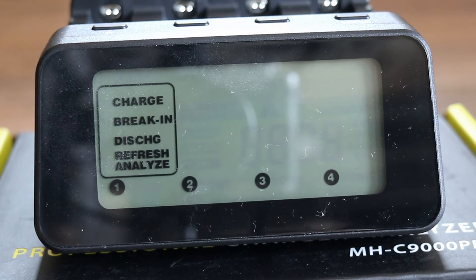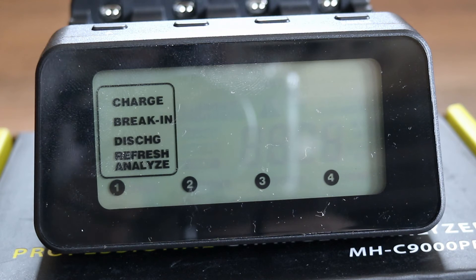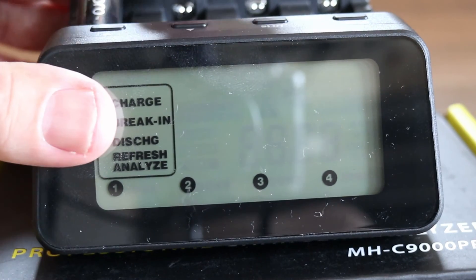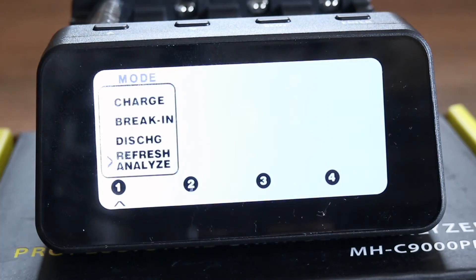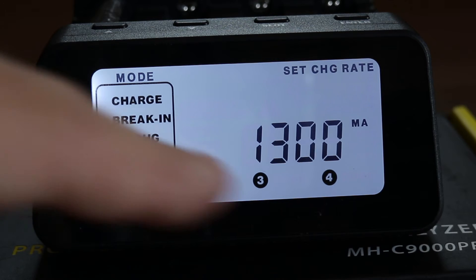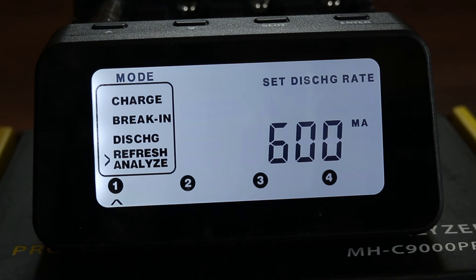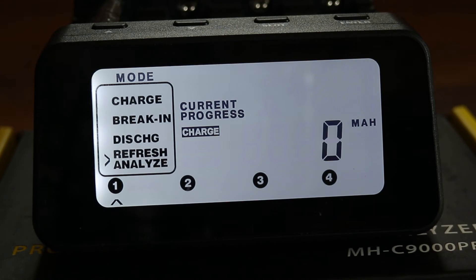Before you begin you need to know the charge and discharge rates for the battery you're going to charge. The battery I'm going to charge has a rating of 2550 milliamp hours, and looking at the user manual the charge rate is 1300 and the discharge rate is 600. You need to know this because you need to act fairly quickly — if you don't press a button within 10 seconds it will default to the last setting. Put the battery in slot one — negative end first, then press down the positive end. It's flashing mode, so go into refresh and analyze mode, press enter, set the charging rate to 1300, press enter again, confirm the discharge rate, and then press enter again and it starts to charge.